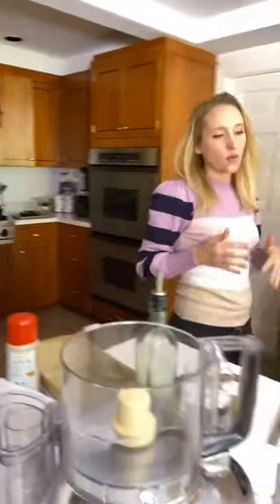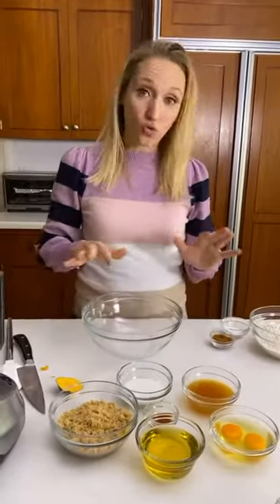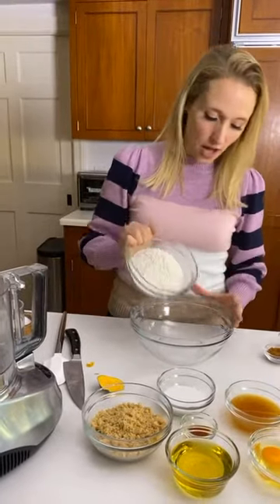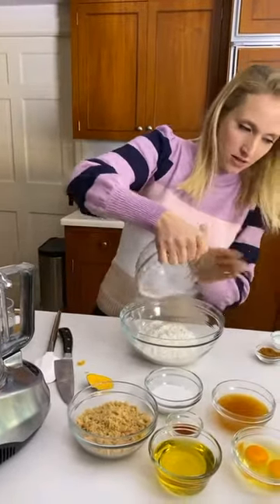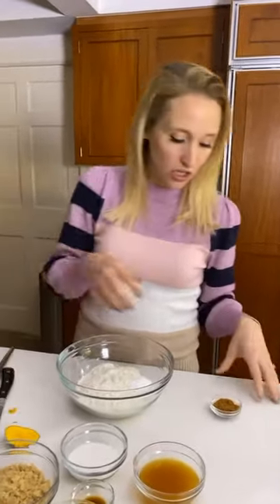Now let's start with our dry ingredients. Here I have one and two-thirds cups all-purpose flour, and then baking powder, baking soda, and salt. There are a lot of recipes that call for one or the other, but in this recipe we want both. We want the leavening from them and we want a nice crumb.